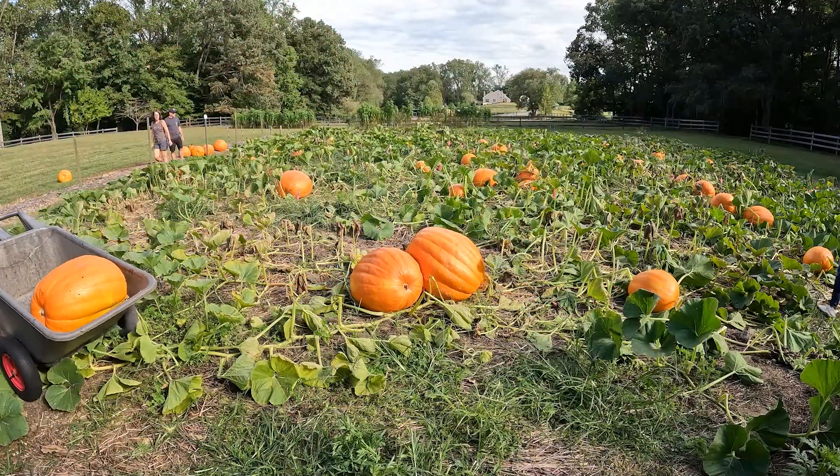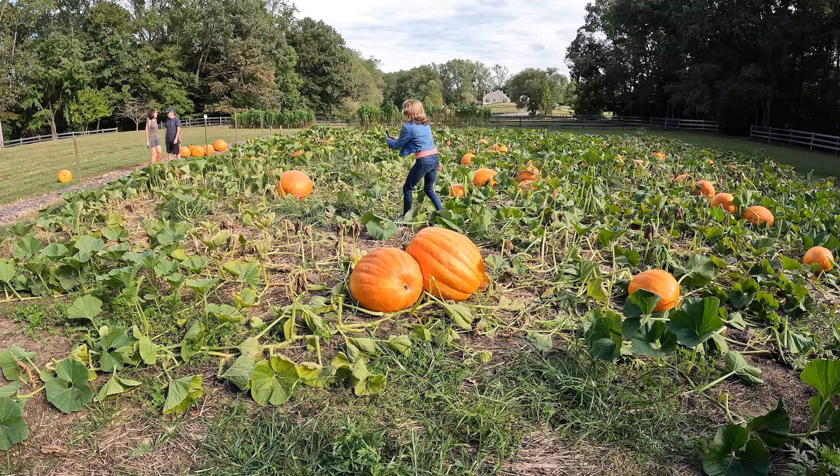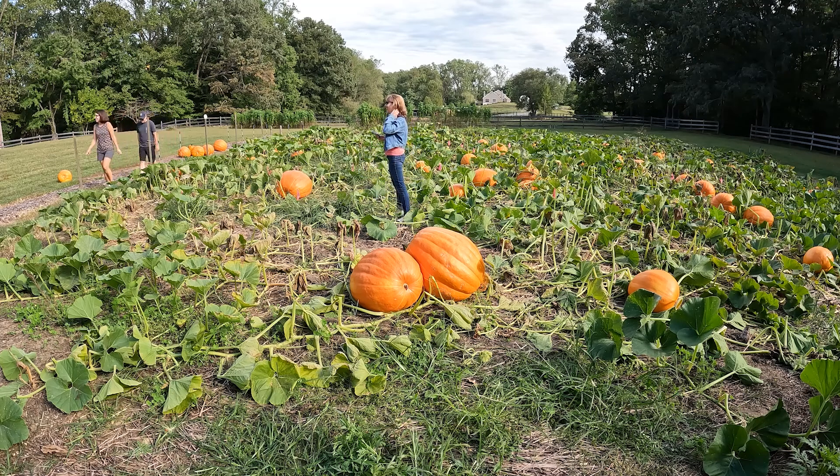Mark has a good idea - put the pumpkins in the wheelbarrow and move them on. Barrel - how do you spell that anyway? But anyway, that works okay for the smaller pumpkins. The big pumpkins are still going to be a challenge.